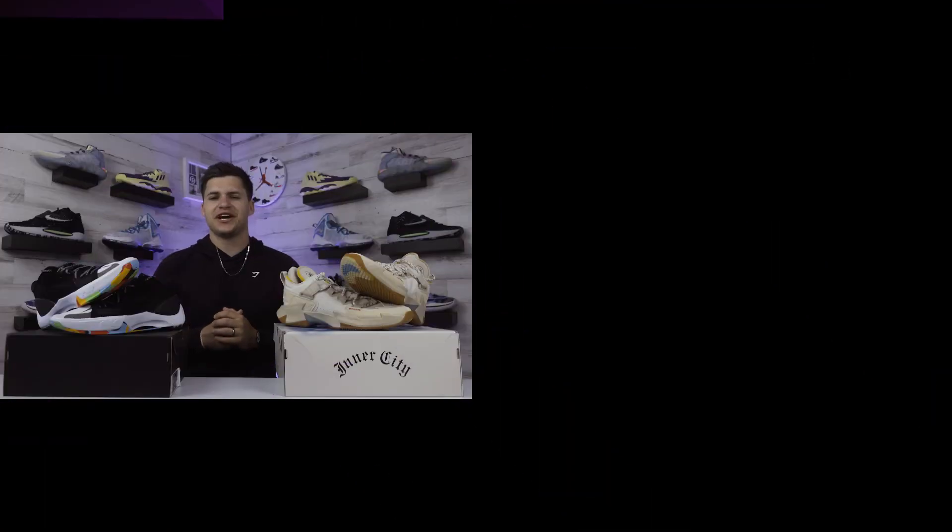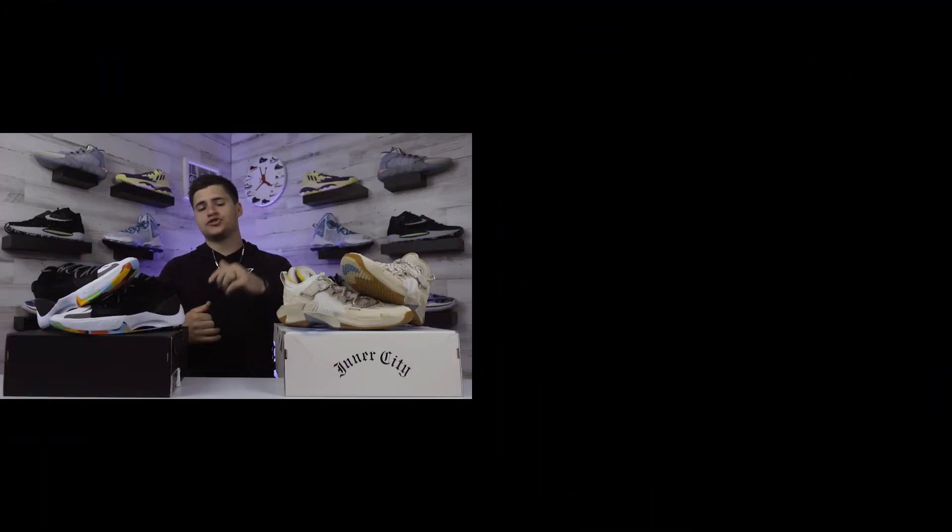Thanks for taking some time to watch! If you want to buy the Jordan Zoom Separate, just click the link on screen, or we have links for both shoes in our bio. Until next review, I'm Landon from Shoewear — peace.